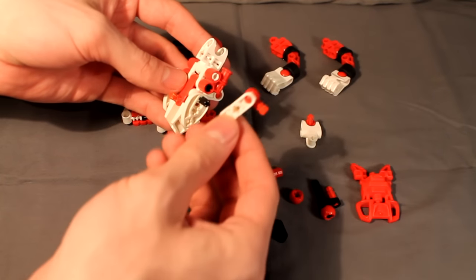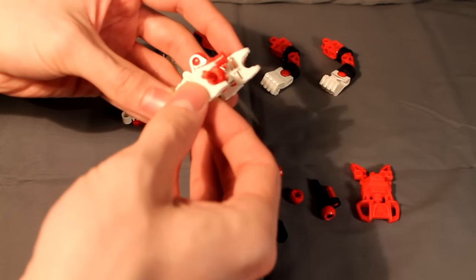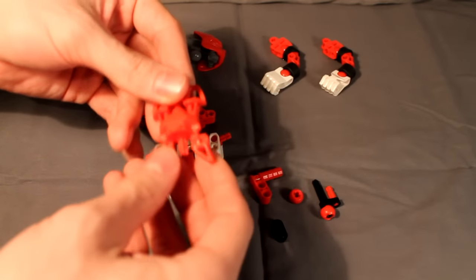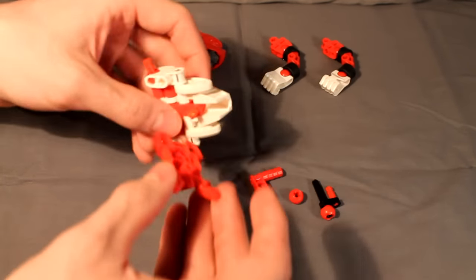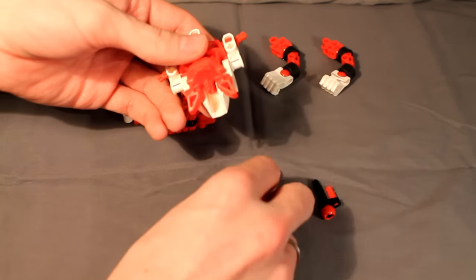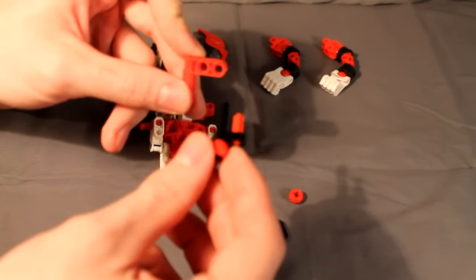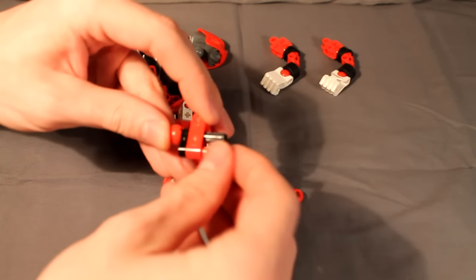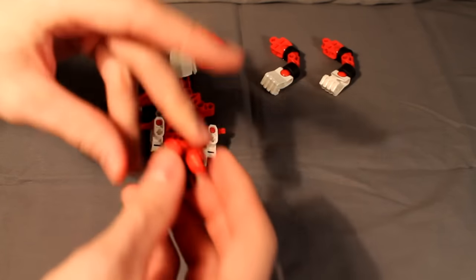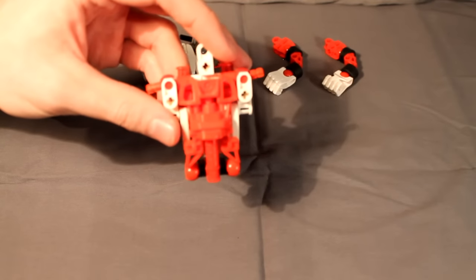Take these two Technic constructions with the pins and the half pin, half axle, and clip that on either side of the foot. Now take these two Technic pieces and slide them on either end. Then put these hand connectors with the ball joint and the two-long axle in on either side. Now simply take this Bionicle Stars foot with the hole on the bottom and put that right onto the front of the torso.